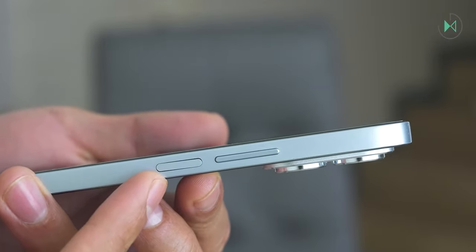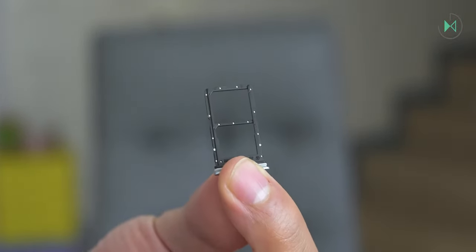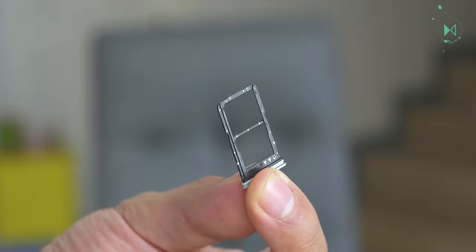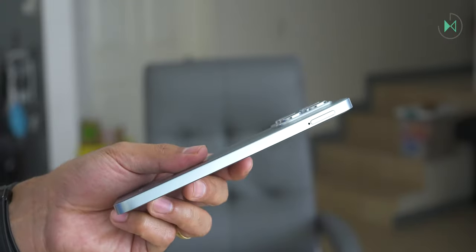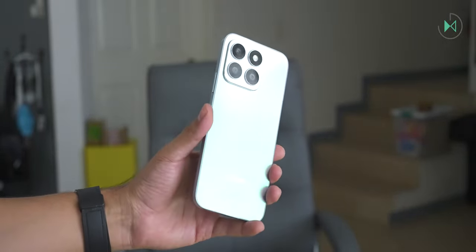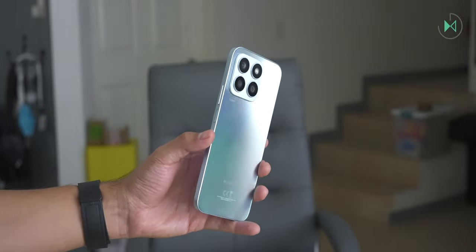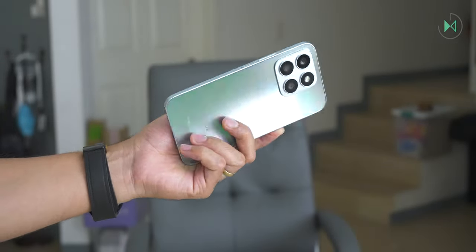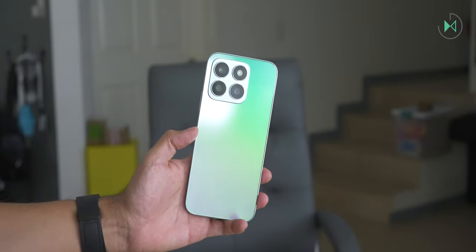On the right side we have the power button that is also a fingerprint reader, and volume buttons. At the top we find only a microphone, while on the left side is the tray for two nano SIM cards, although the second tray may be blocked depending on where you buy it. At the bottom we find another microphone, the USB-C port, and the only speaker. Something positive about the design is that it's very thin at 6.78mm thick and weighs only 166 grams, so it is very light.